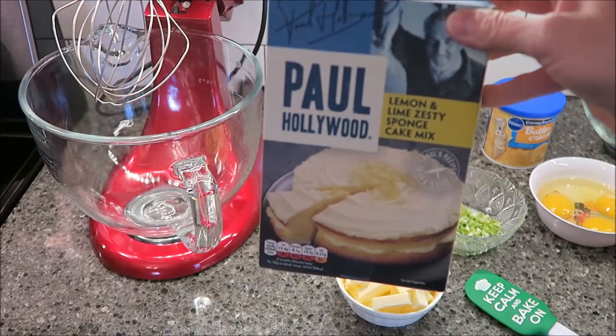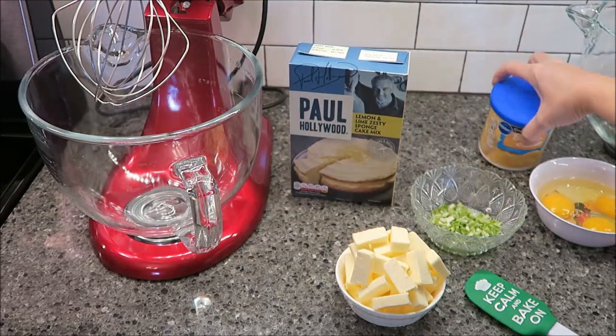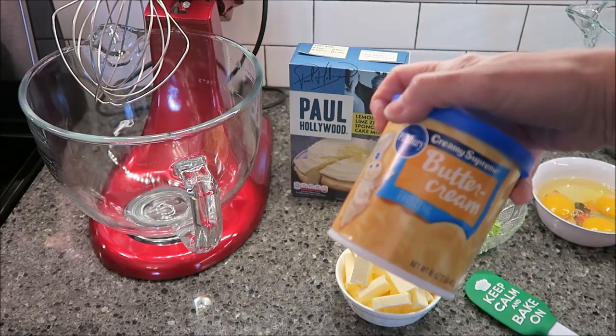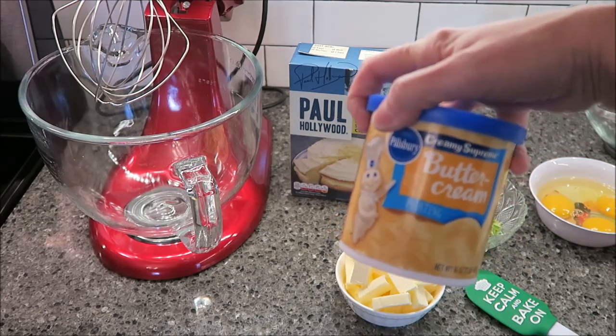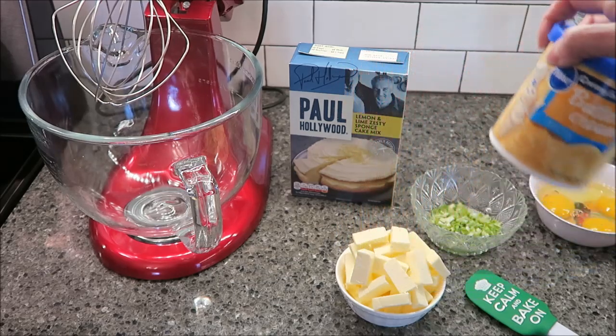It did not come with frosting, so it said that a good buttercream would really go well with it, so we bought the Pillsbury Creamy Supreme Buttercream Frosting. I think Duncan Hines does have a whipped version, but we wanted just the regular frosting and not the whipped.